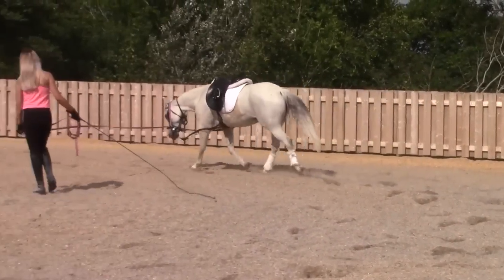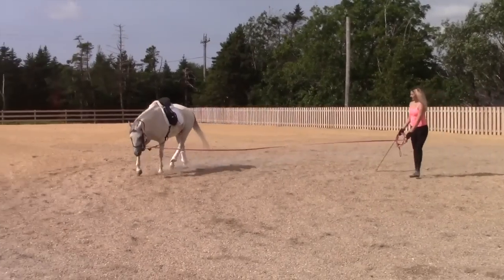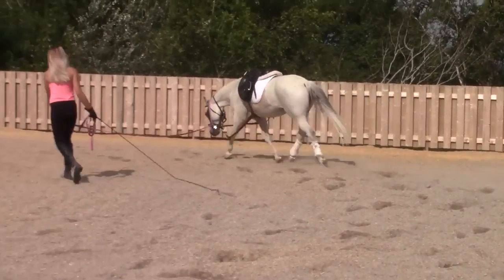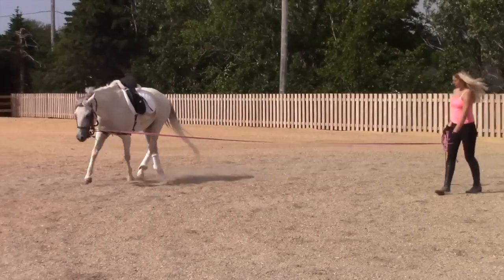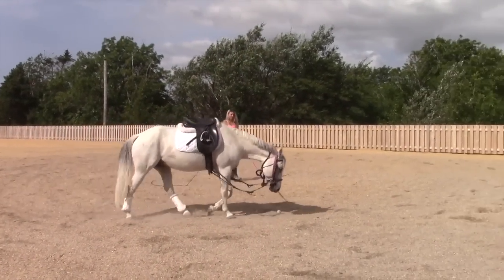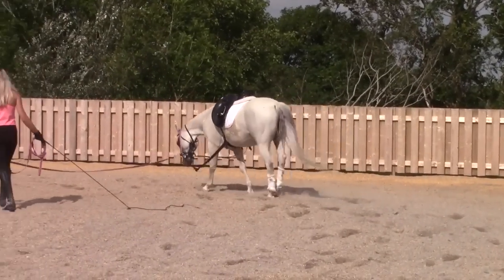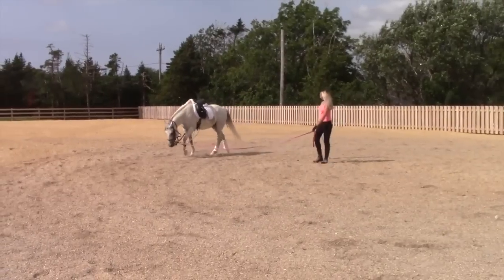We don't do a whole lot of canter with him at this point still, but it does really help to improve the trot. His canter is good enough now that he can do a little bit — not just improve the trot, but he actually can benefit from it. And much, much, much more consistent in general, swinging through a lot nicer. And actually getting some really beneficial work now on the lunge line, which looks much more comfortable as well — which is always the goal.